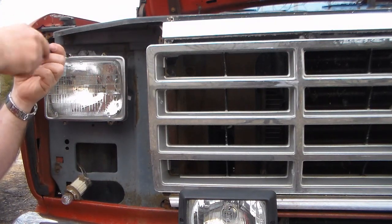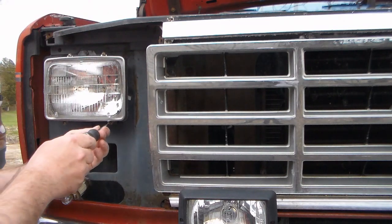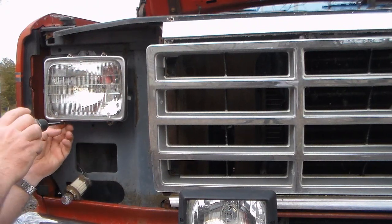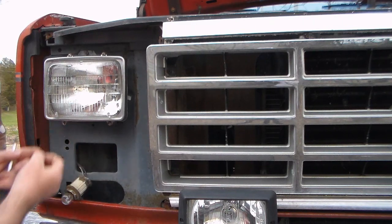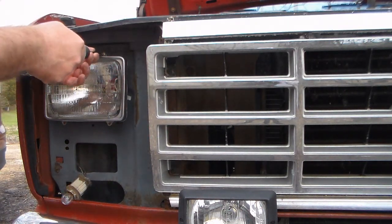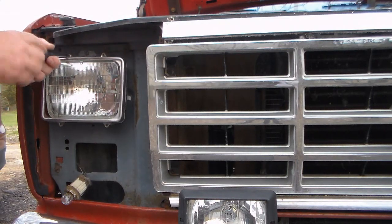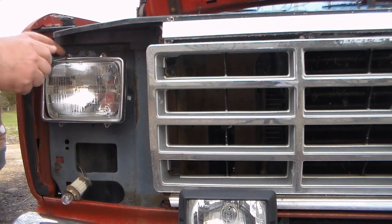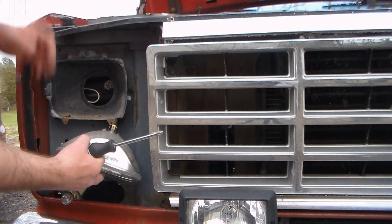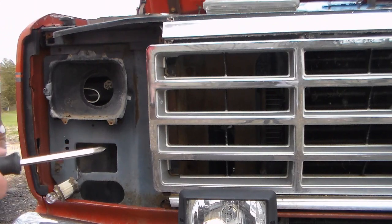Just loosen the top ones for the time being. Normally there is a connector holding that on — you can catch it as it falls down. That headlight was not very old; I just put that on just a couple of years back.